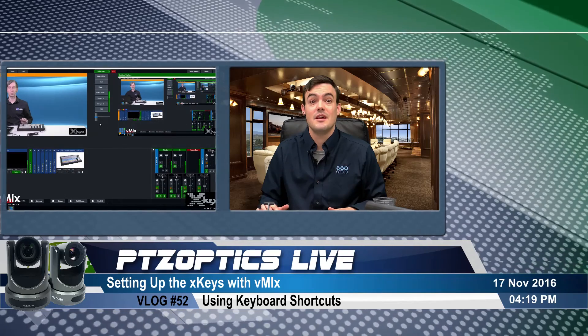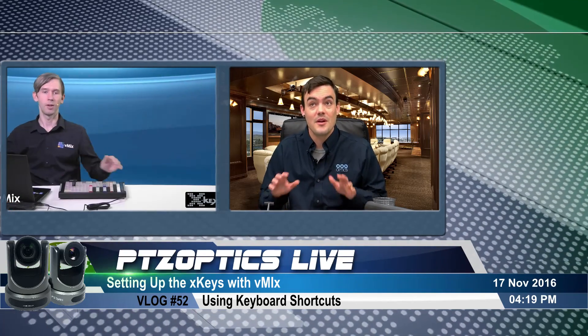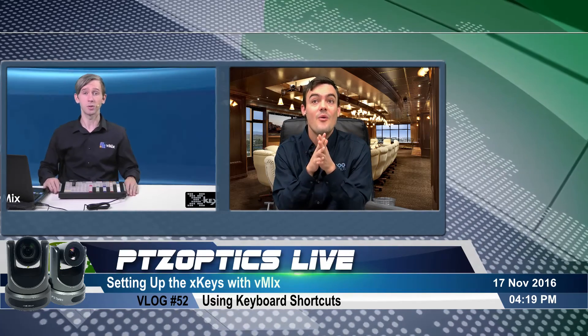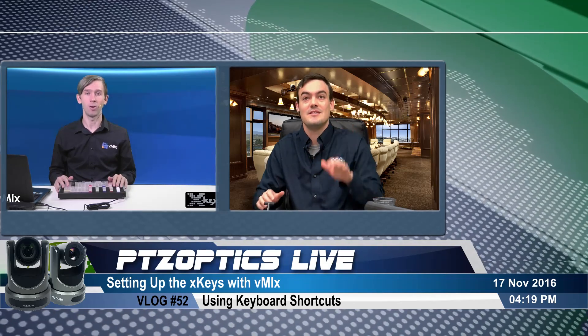That's the last little thing. Thanks so much for watching everybody. Don't forget to subscribe to our YouTube channel. Tomorrow we have Martin Sinclair from vMix on the show, so tune in. Thanks everybody, take care!